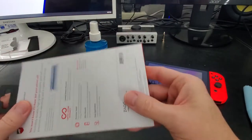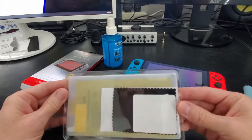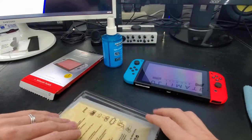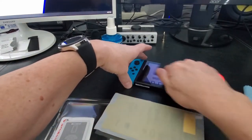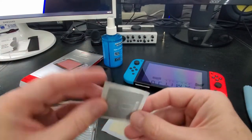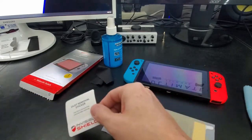Let's go ahead and open the box and see what's inside. Here's all the contents of the box — everything's contained in this plastic compartment. This is the screen protector, and attached is the instructions. This is the microfiber cloth, and I'm going to wipe down the Switch one more time thoroughly. This is the wet wipe that helps clean the screen, and this is the dust removal sticker, which helps remove dust off your screen.